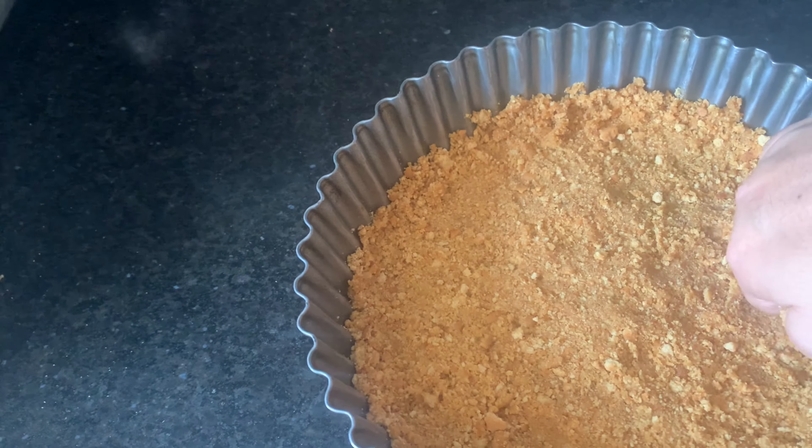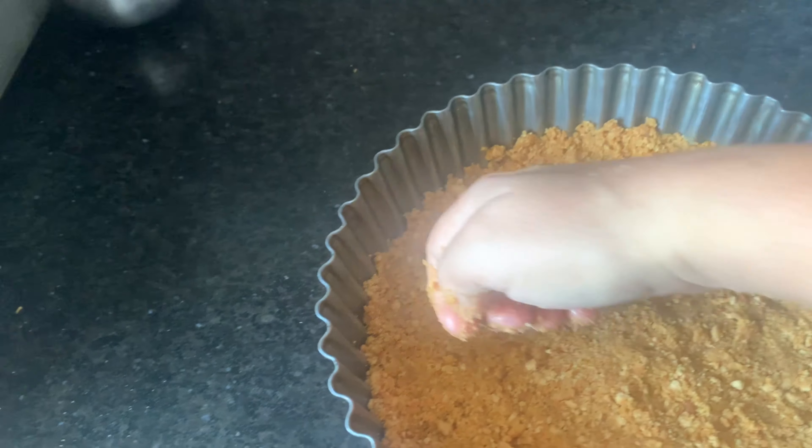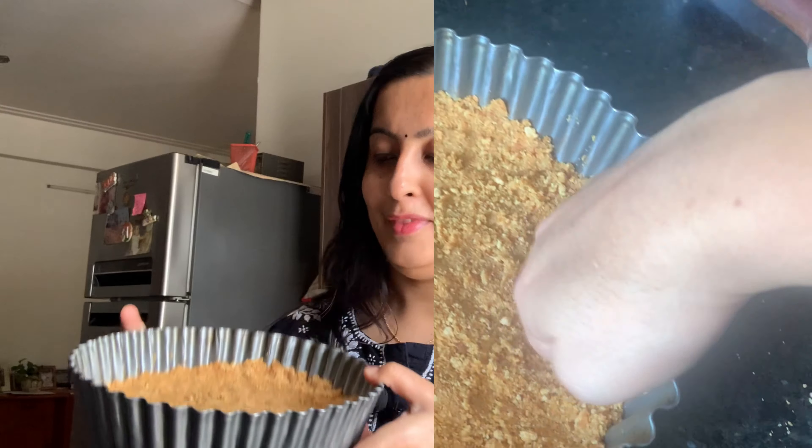Sides bilkul nahi chhodne — sides mein bhi aap crush it like this with the help of your fingers. So this is how the mixture looks — this is the base of the pie. Bohat saare log isse do tarikay se bana sakte hain: you can bake it at 180 degrees for about 10 minutes, but mujhe iska jo base ho chill pasand hai, so I put it in the refrigerator for at least one hour.